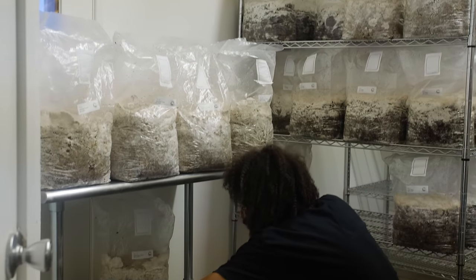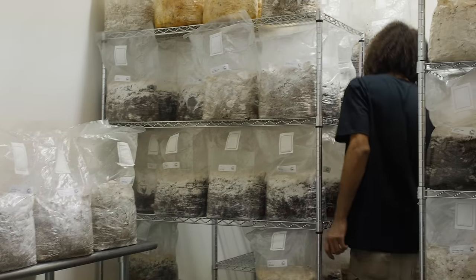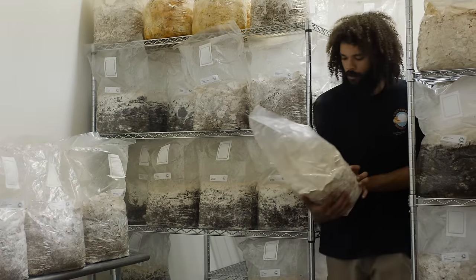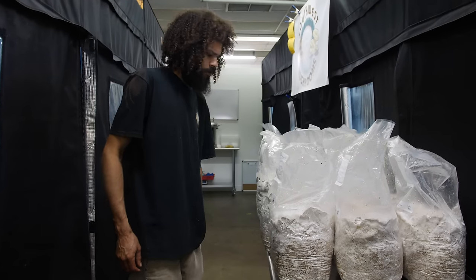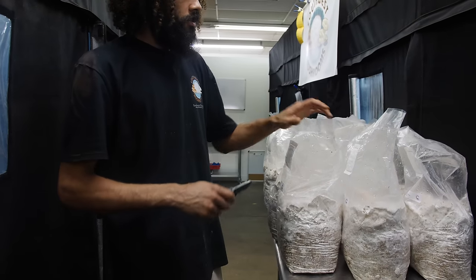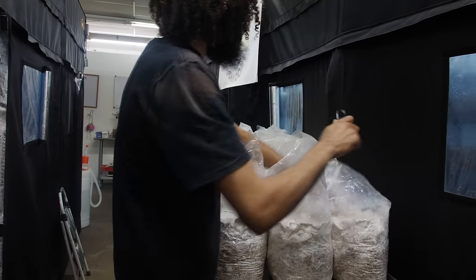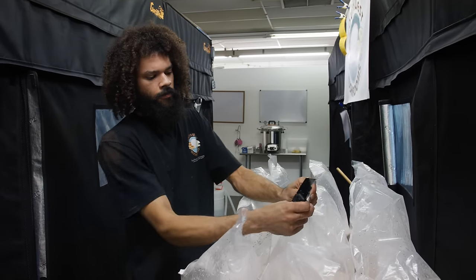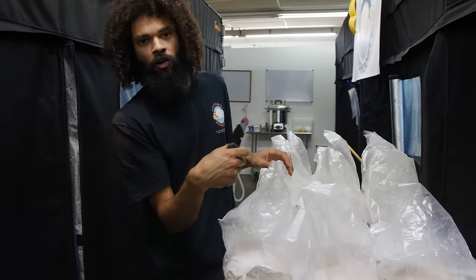Oyster mushrooms I find are the easiest to grow — very little maintenance for the initiation process and a very quick yielder. With this strain or with any of the oyster mushrooms really, it's the same thing for all of them. I'll just cut the top of the bag, or a little corner at the top so I can deflate it. Make sure to cut at the top — if you cut too low at the bottom, the oyster mushrooms might grow out of that hole.